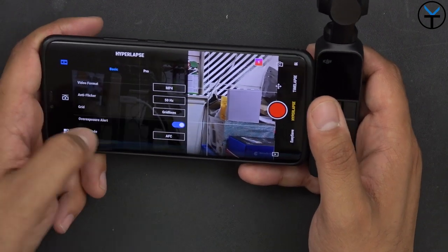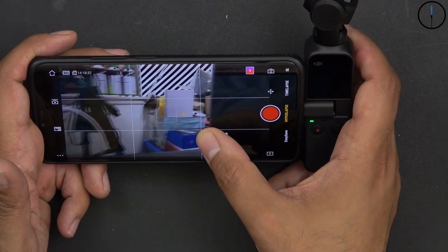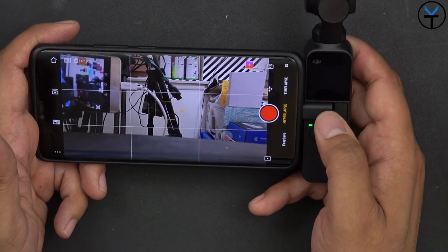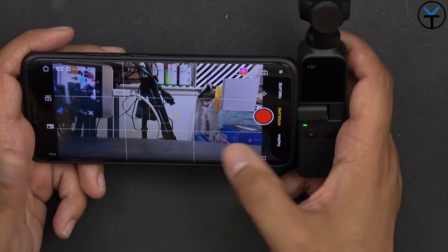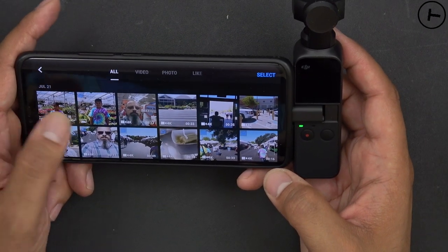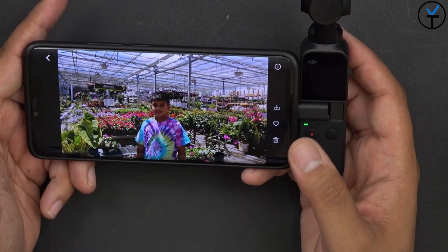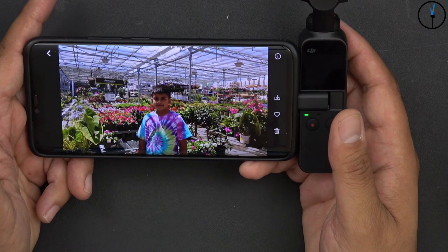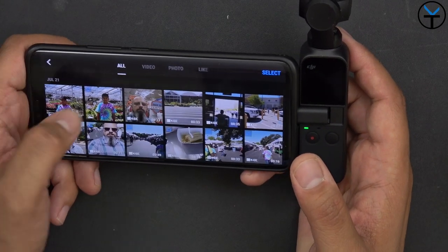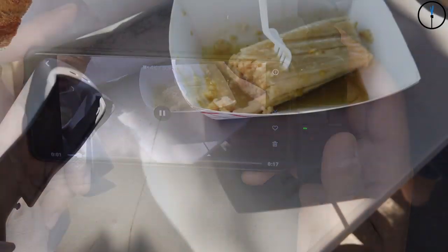You can control the gimbal directly via a joystick in the app, or buy a separate physical joystick accessory for the Osmo so you don't always need your smartphone. Let me show some quick samples I've taken. One of the things I really appreciate is that the Osmo actually takes decent photos as well — the image quality surprised me. I was hanging out with the family, walking around and casually using it.